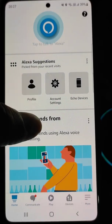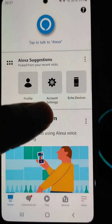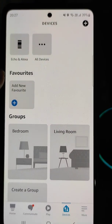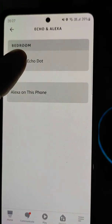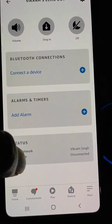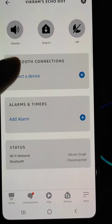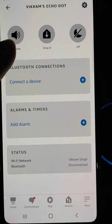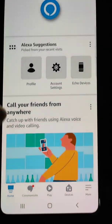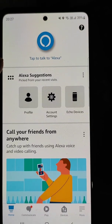From here you can see all the app options: profile, account settings, Echo for devices. In the devices section you can manage your Echo Dot. You can see status, Wi-Fi network, change the Wi-Fi network, and connect it to a Bluetooth device. Tap here to talk to Alexa.